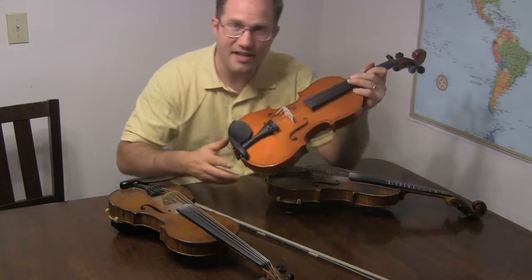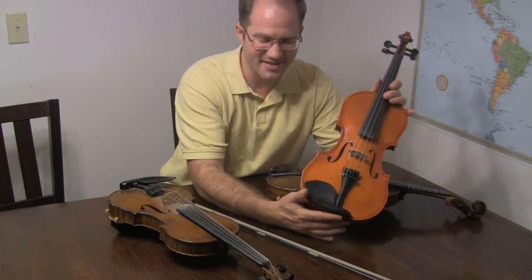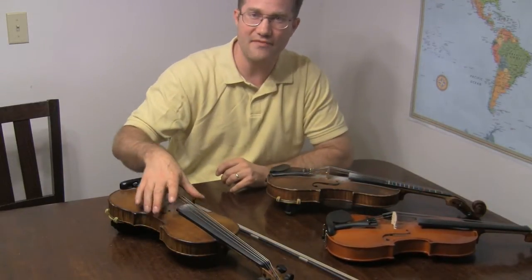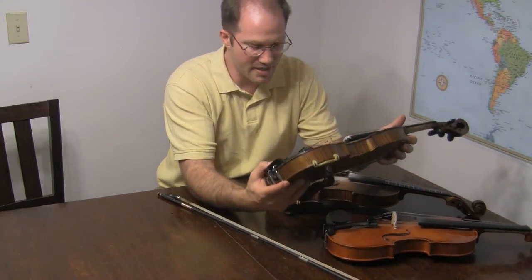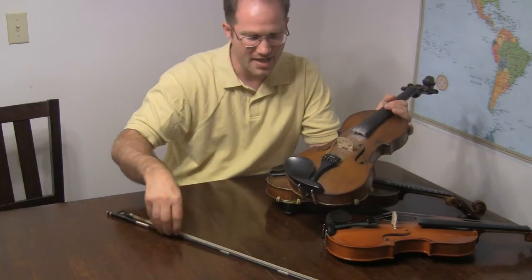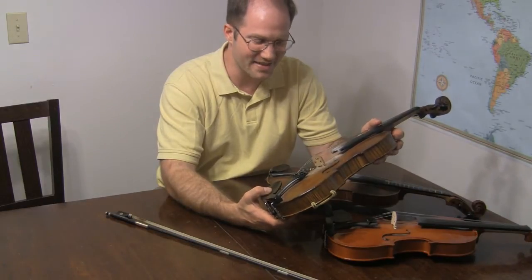All right, so that's my cheap little eBay fiddle — I've had a lot of fun with it. Next, I've got one you probably haven't seen. This is a violin made in 2009 by Bob Kogut, a friend of mine who lives down the hill. He makes violins and plays a beautiful violin.